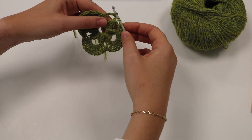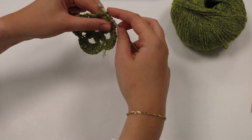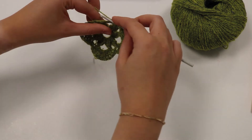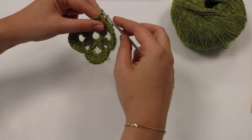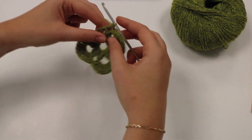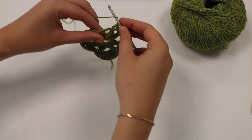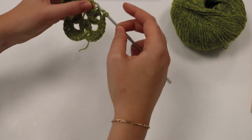Then we yarn over again and pull it through the first two loops — that goes through those two and we've now got three on the hook. Yarn over, pull it through another two, and once more yarn over and pull it through two loops, and that completes all of them. So we carry on doing this another eight times — yarn over twice into the space, yarn over, pull through.